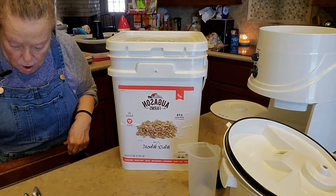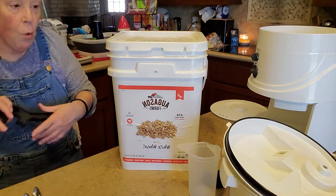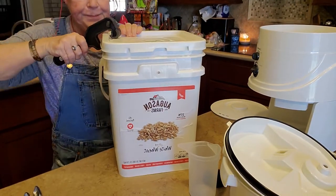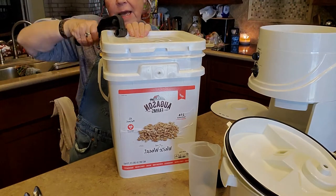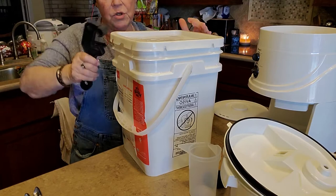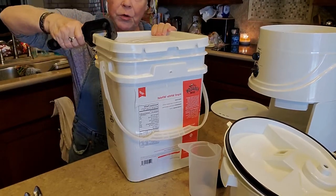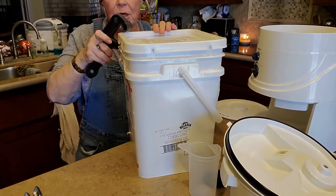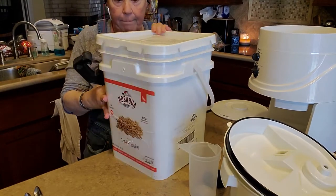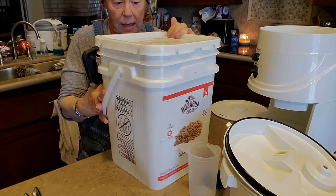When you start looking for wheat berries, you're thinking about making bread and you look at it and you're like, oh my god, that's a dollar a pound and that's expensive. I can get flour a bit cheaper than that. Yes, you can. But for those of you who are preppers, wheat berries last longer. They store longer. And you can do more than just bake with them — a lot of people use them for cereal, like cream of wheat, that kind of thing.